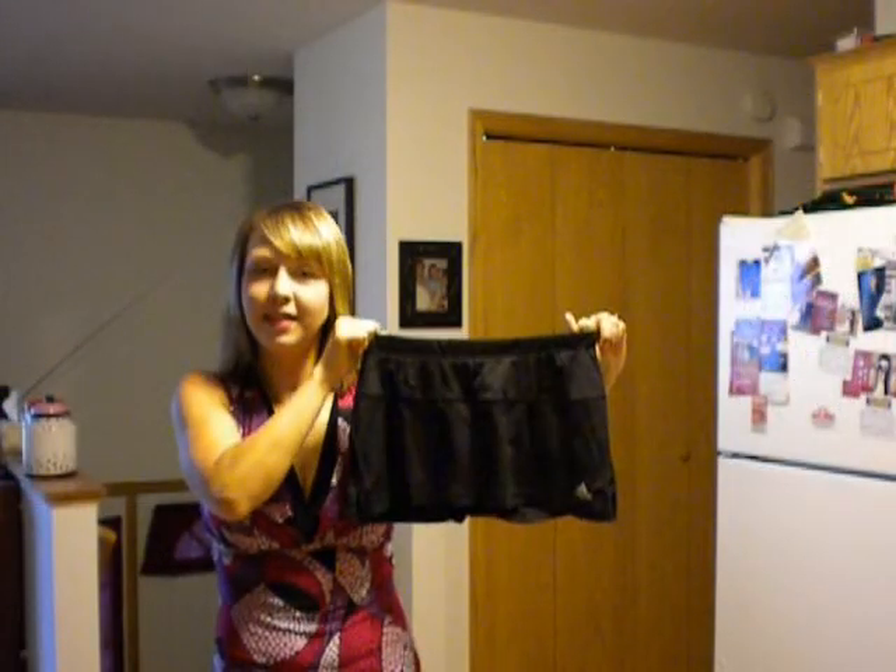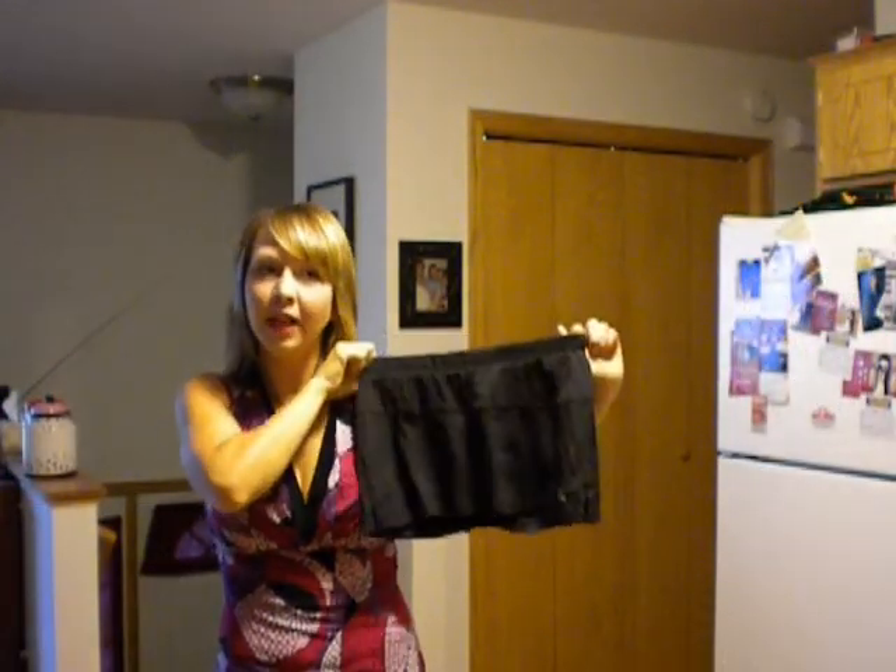Hello again, and today I have three more running skirt reviews for you. These are going to be for one Adidas skirt, one Zoot Sport Skirt, and one New Balance Skirt. It's just a variety that I have, and I've had all of these for a couple years now, so I'm going to tell you the good and bad of each of them.